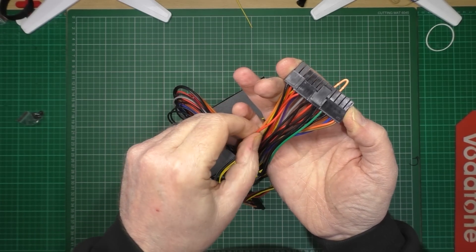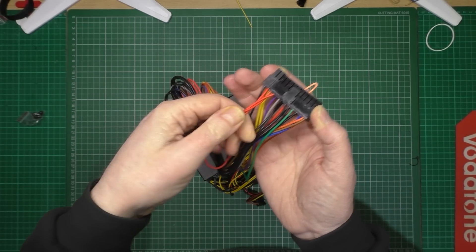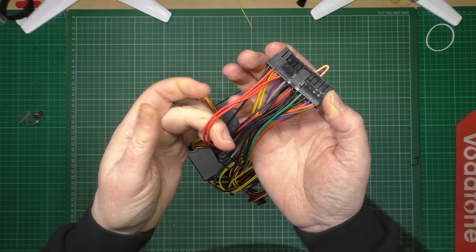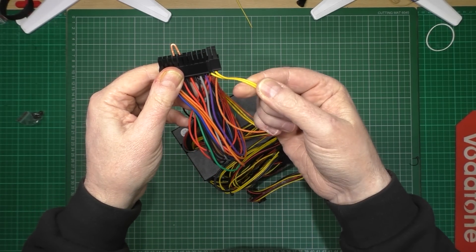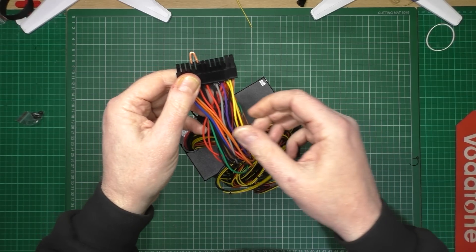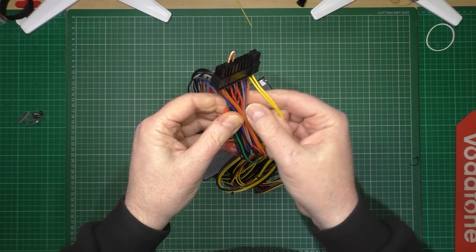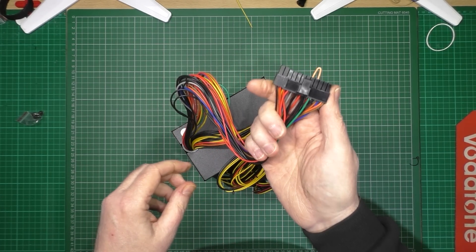Now any of the red wires here - any of the red ones are 5 volt. And any of the yellow ones - those two, you've got wires on here as well - they're all 12 volts. The rest of them you can cut them off, get rid of them. So that's the crude way.